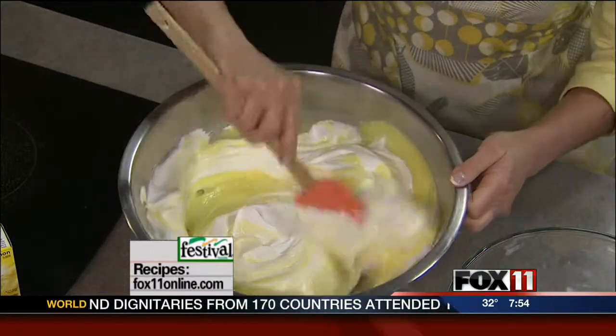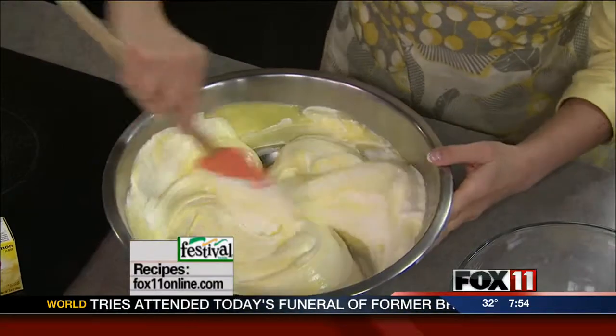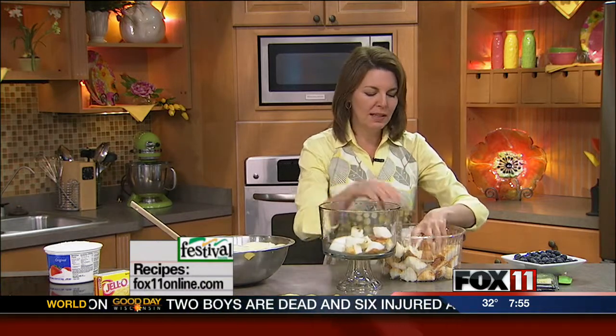This is a make-ahead too — I love that. You can throw this dessert together the morning of your event and get it out of the way, just park it in the refrigerator. I went to Festival and picked up some angel food cake. This is a nice, light dessert. You could certainly use lighter whipped topping and sugar-free pudding to lighten it up even more.